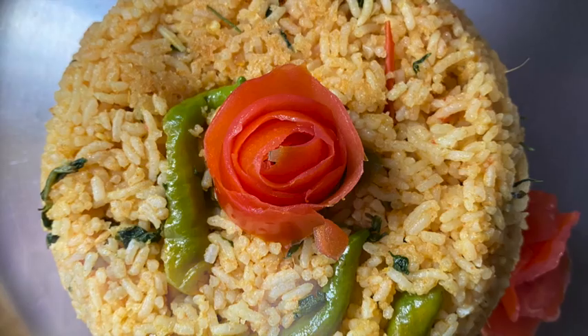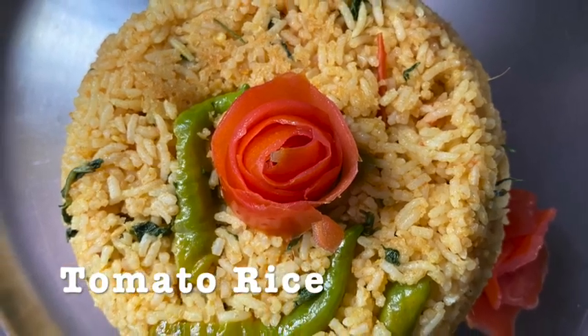Hello and welcome to my channel. This is an instant recipe for tomato rice.